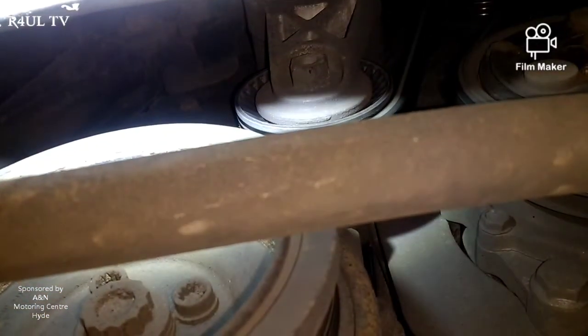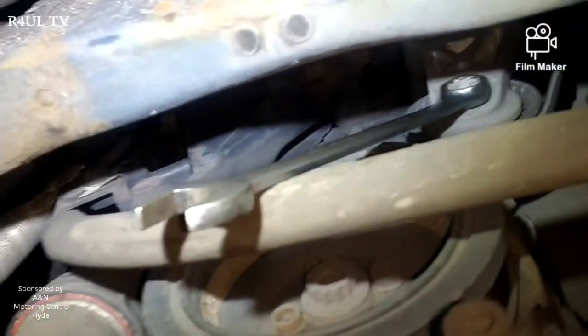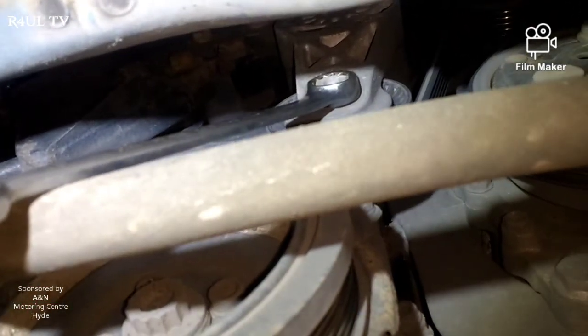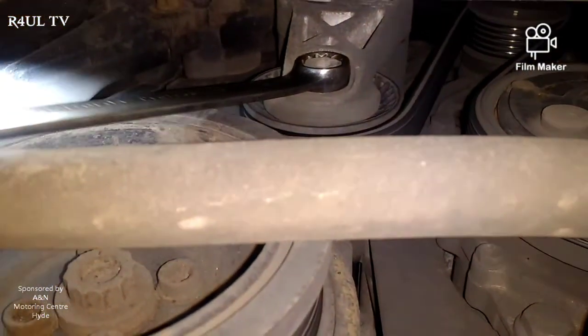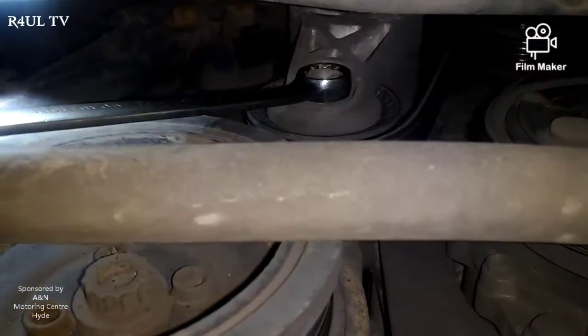I'll switch the camera around so you can see. That's the tensioner up there, as you can see - just about make it out. I'll put a spanner on it so you can see exactly which one I mean. There you go - I've got a spanner on it, it's a 16 mil spanner head on the tensioner. All we do with that one is we go clockwise - it will release the tension on the belt and we just knock the belt off. Can you see the belt going loose? That's all we do.